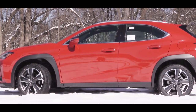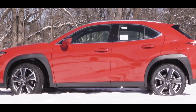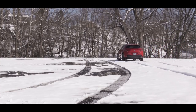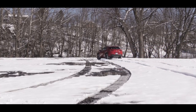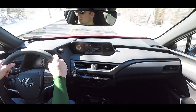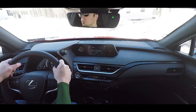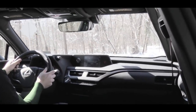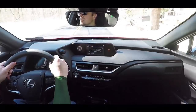Up front you get independent MacPherson struts with coil springs and gas-pressurized shock absorbers. In the rear, an independent multi-link suspension with trailing arms, coil springs, and gas-pressurized shock absorbers. In Sport driving mode, the steering feel has a noticeably heavier weight to it — I absolutely love it, especially in a smaller vehicle. The steering feel is definitely sportier in nature, which you've got to appreciate.